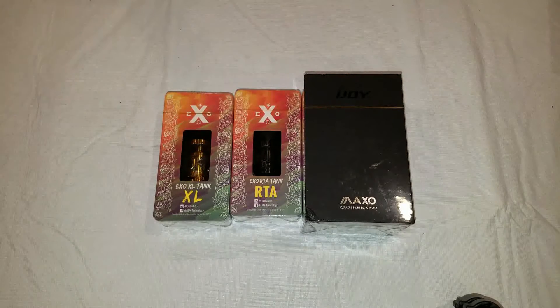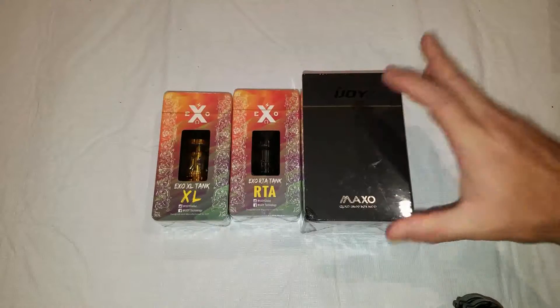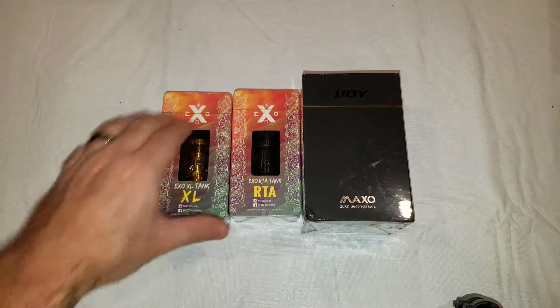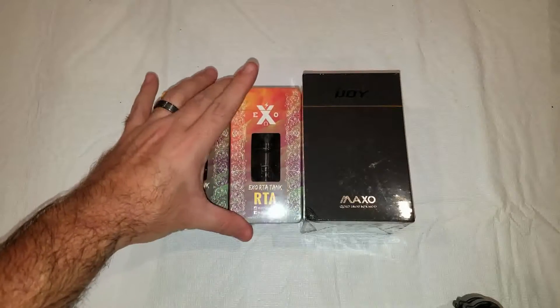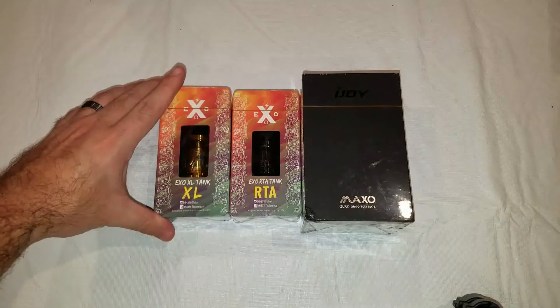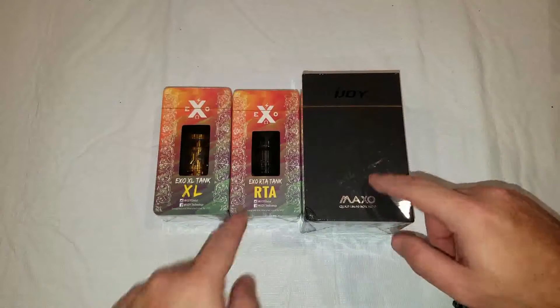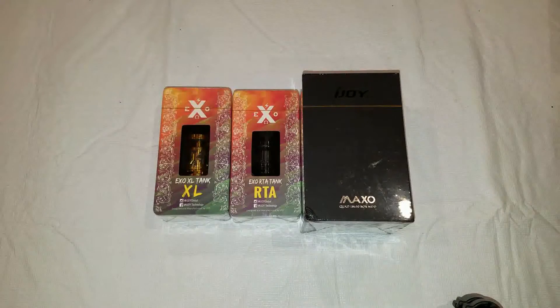What's up guys, this is Anthony Veetz. I'm here with a first look and unboxing of some products. We have the iJoy Maxo Quad 18650 mod, the iJoy XO RTA tank, and the iJoy XO XL tank. The mod and the RTA tank actually won in a contest from Heaven Gifts, so I definitely want to thank them for that.